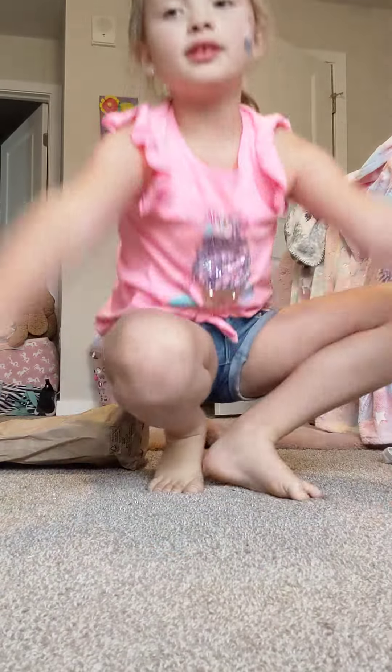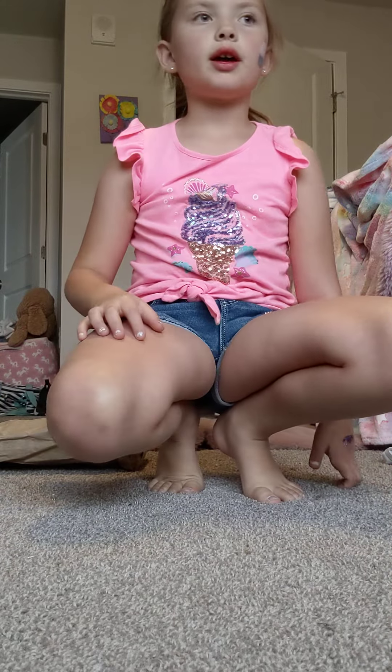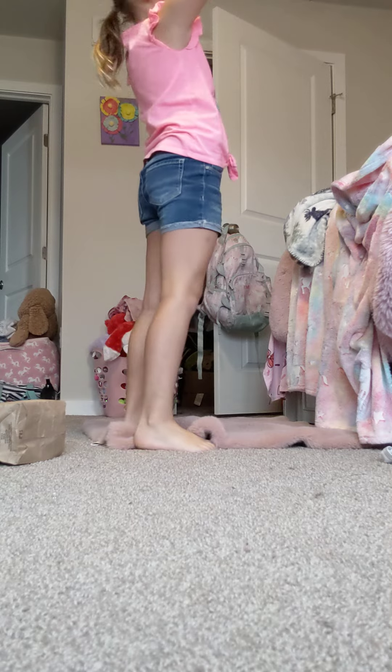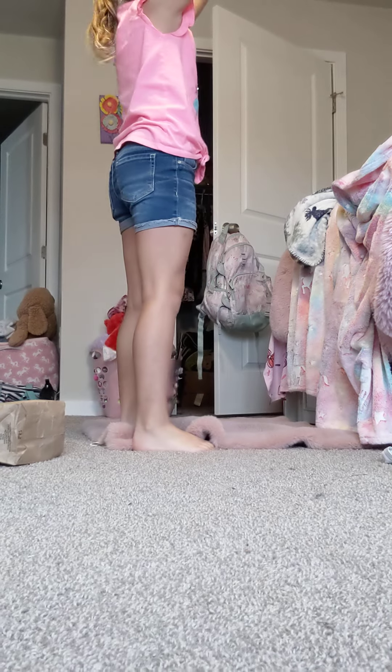After we're done with that, we are going to stand up with our arms like this, and practice going a little bit down. So practice doing that.